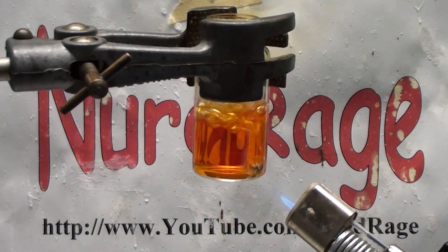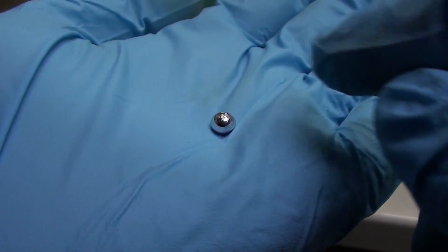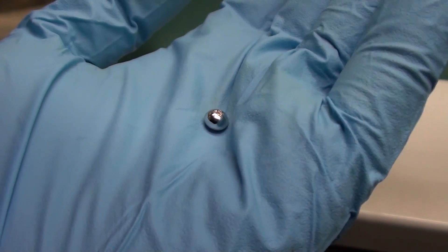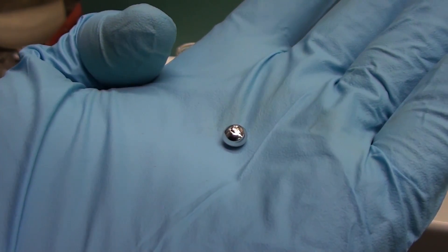Those bubbles are the acid decomposing, not the metal. Here is the bead and as you can see it's completely untouched. I weighed this with a precision scale both before and after my destructive tirade, but it lost no mass, meaning it is truly invulnerable.